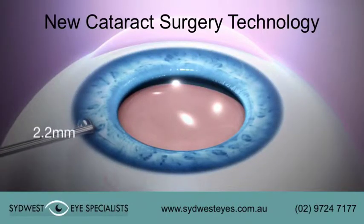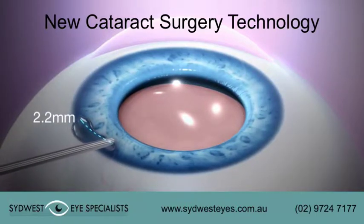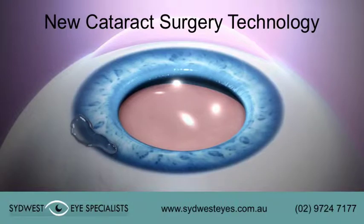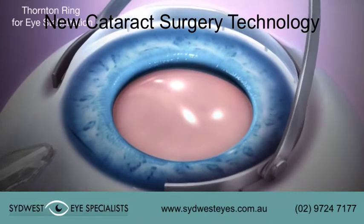Viscoelastic may be placed outside a 2.2 mm or greater primary corneal incision to assist insertion of the elongated tip. A Thornton ring is recommended for eye stabilization.